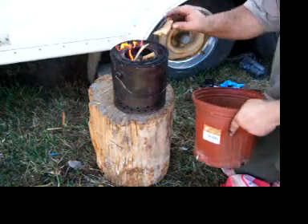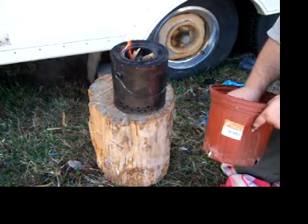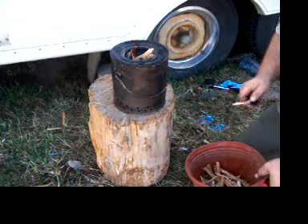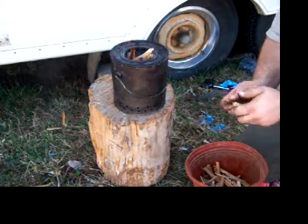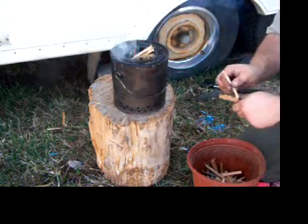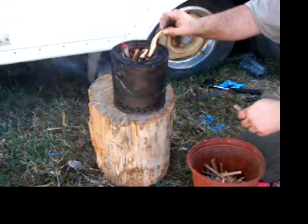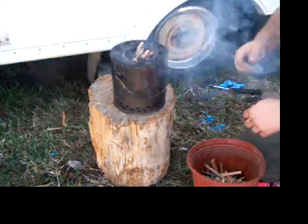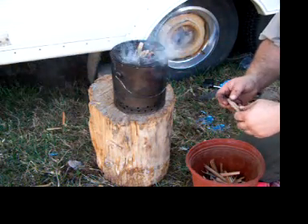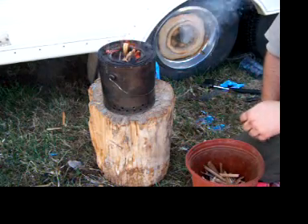These stoves are great for camping. They're great if your power goes out. I love these things. I guess if you really wanted to, you could probably go buy one, but I'm a real heavy person on self-reliance. I don't rely on anybody — I don't rely on the government for anything either — because I know that if shit hits the fan, it's going to happen.